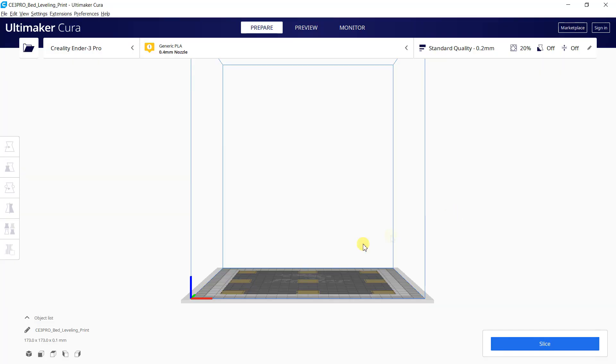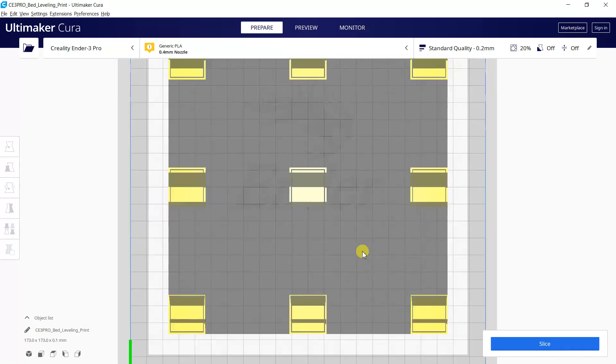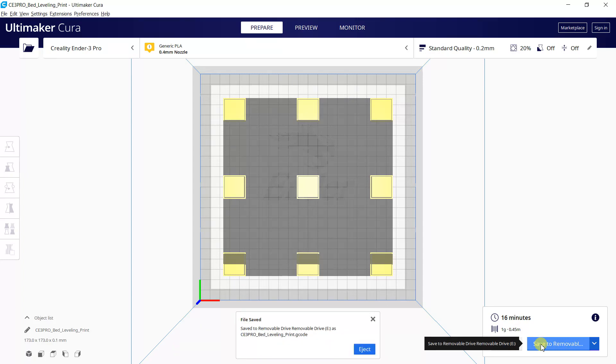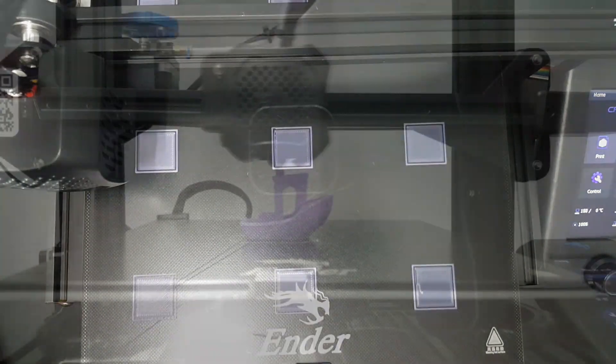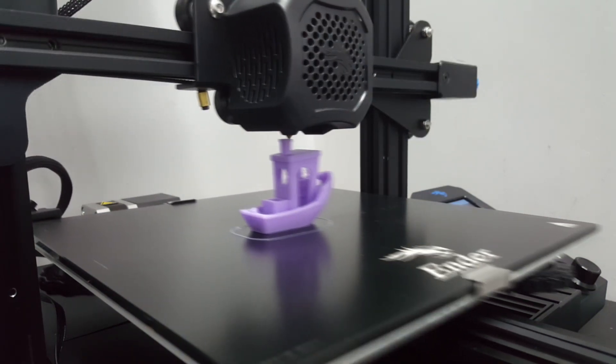Next, I print the bed leveling print G-code file. I set the infill to 20% and the layer height to 0.2mm. This G-code file took around 60 minutes to finish. As you can see, the output is very good. This means the bed leveling is now good and you can start to print any G-code file with this bed level. That's all for today.